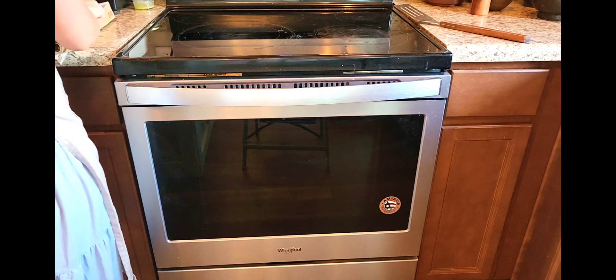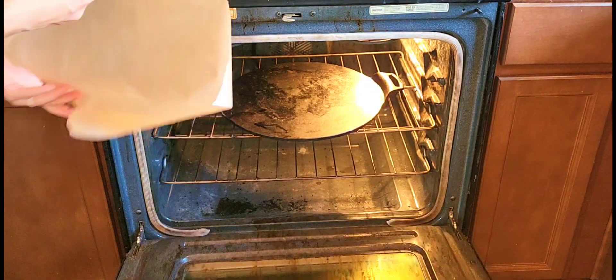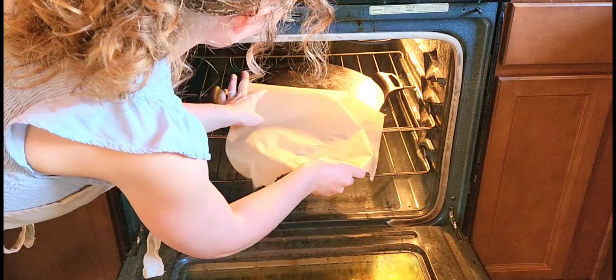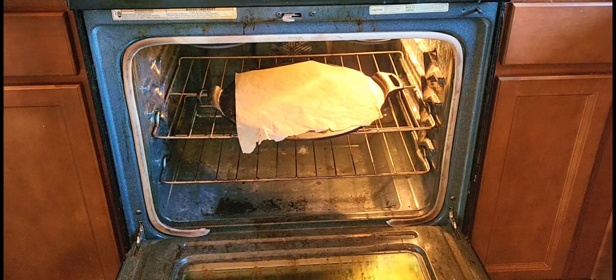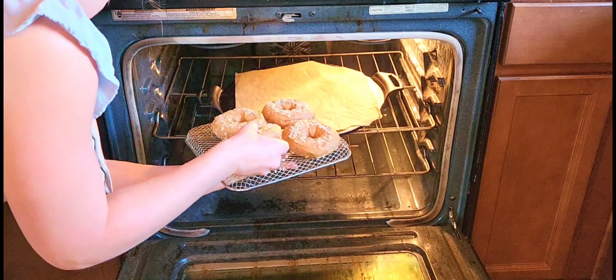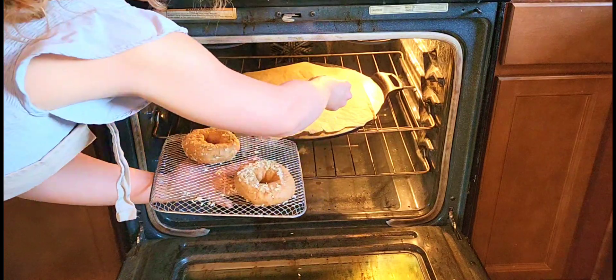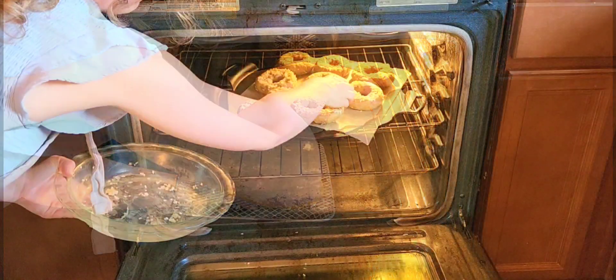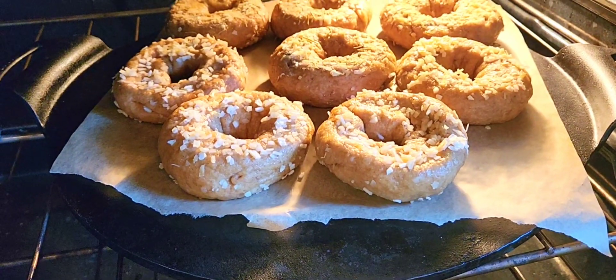Once your oven is preheated to 500 degrees, place a piece of parchment paper on your pizza stone — your bagels are ready to bake. Bake them for about 12 to 15 minutes.